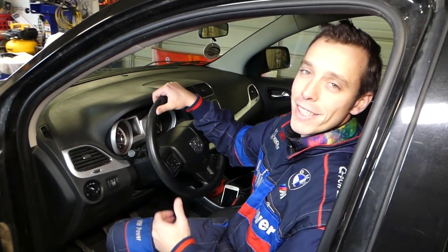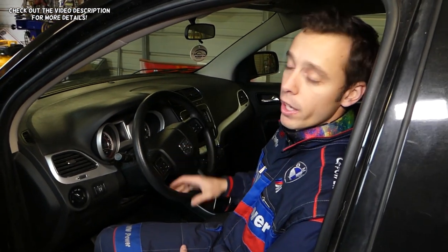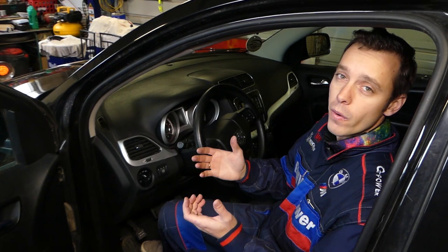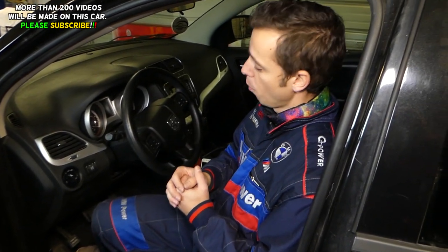Hey guys, welcome back to World Mechanics. Thank you for watching and subscribing. In today's video, we'll be working on a Dodge Journey — the same vehicle known in Europe and the rest of the world as the Fiat Fremont, so if you have either of the two vehicles, this video will be helpful.